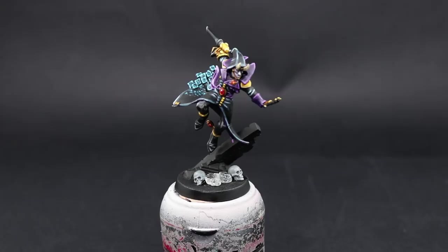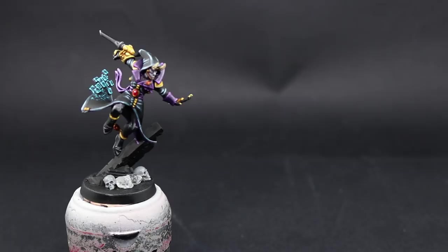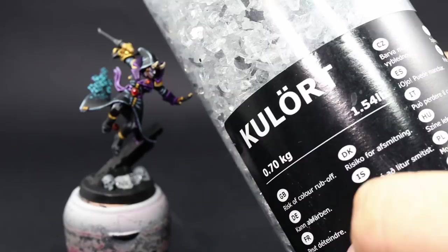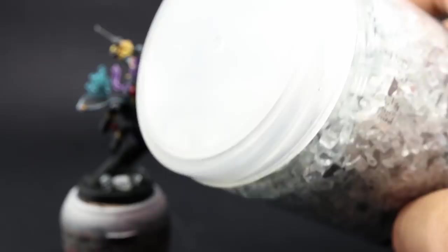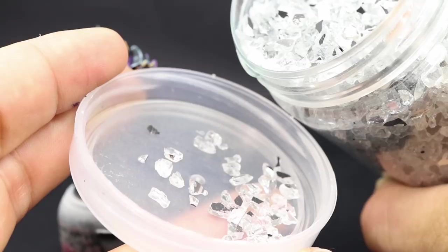I'm going to start by talking about what I glued on the base to make it more interesting and fill it up. I bought a little box of plastic bits that look like rocks from IKEA — this is called Coulorte. You can find it in the flower section. You can also use slate or small rocks from whatever you like. Just try to find something that's very sharply cut so that it looks like sharp rocks.